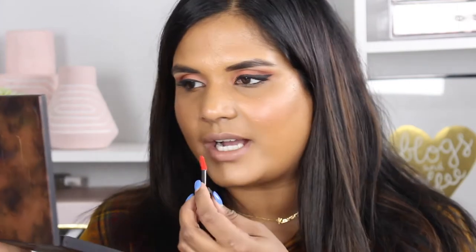Let's swatch this next shade. This is the shade Flambe and this is going to be the perfect holiday red shade for you guys — much like a tomato red. I love these applicators. I love shades like this because it looks so good with my skin tone. Reds just complement so many different skin tones. These smell like lemon cake — super lemony. So pretty.